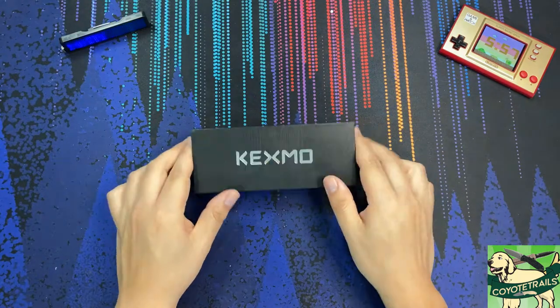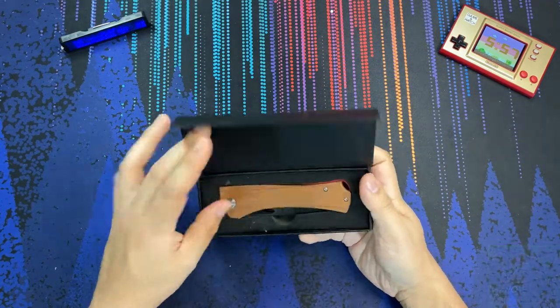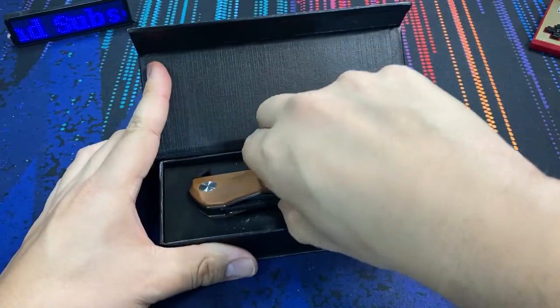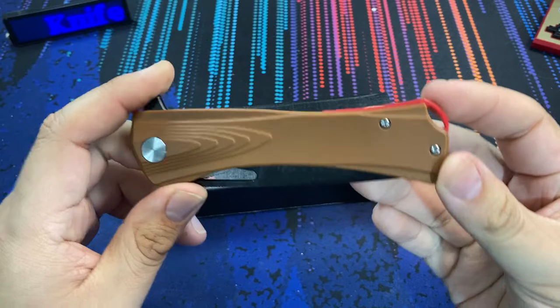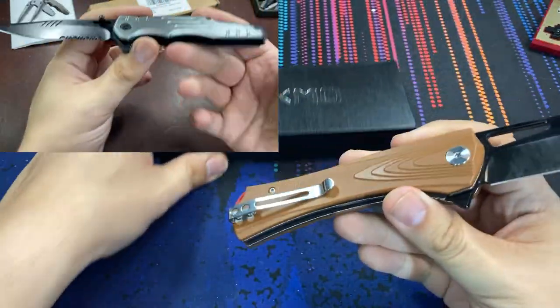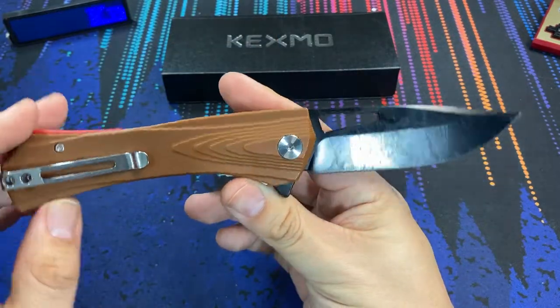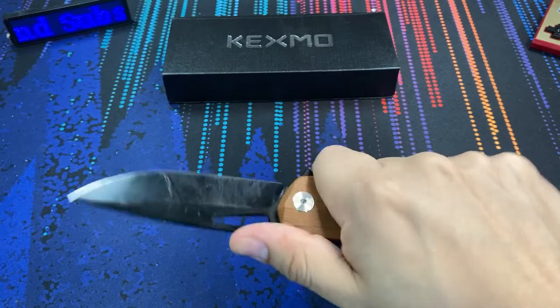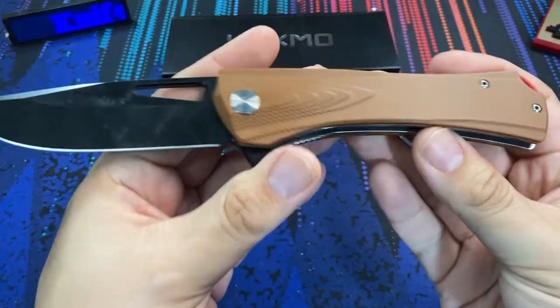Hello everybody and welcome back to the table. Today we have a new knife here straight from Kexmo. They actually sent me this knife, as I did do a short video on one of their other less expensive models. Kexmo as a brand is actually moving up in the knife world, and this here is a huge improvement on their prior less expensive model.